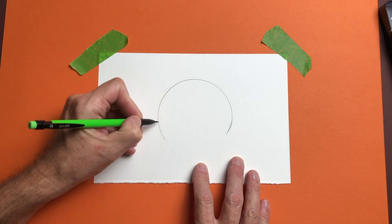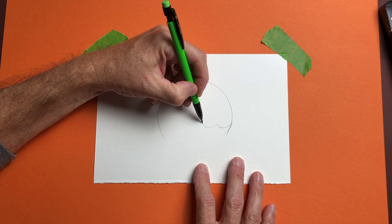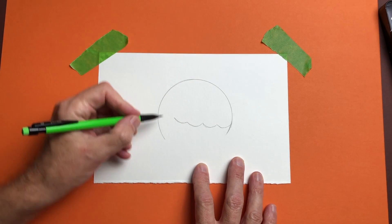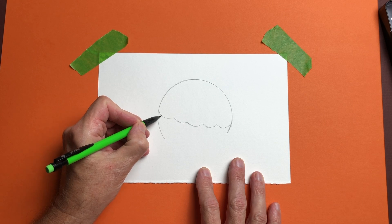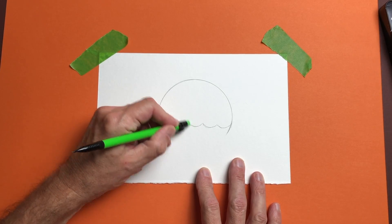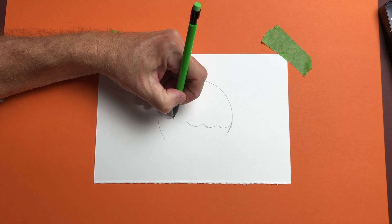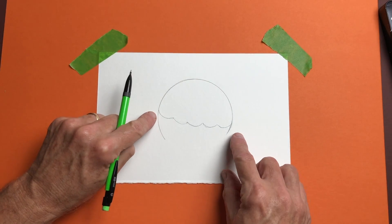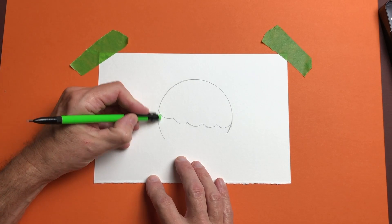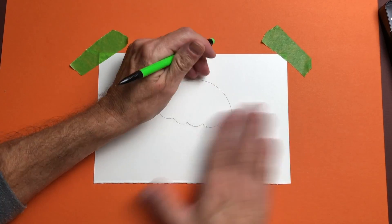Wherever you want to cut it off for your pumpkin, we're just going to start from there and make some U-shapes. Stick with me — I know this doesn't remind you of a normal jack-o-lantern, but you'll get the idea in a second. The nice thing about drawing light is if you have to, you can just erase and make your line over again until you're happy with it. Whatever you have left down here after you made your little U's, we're going to erase that as well.